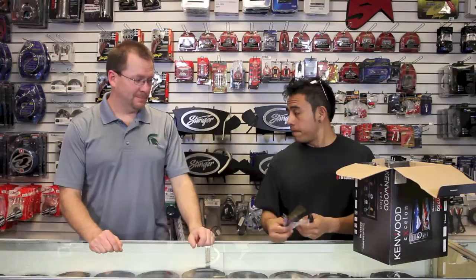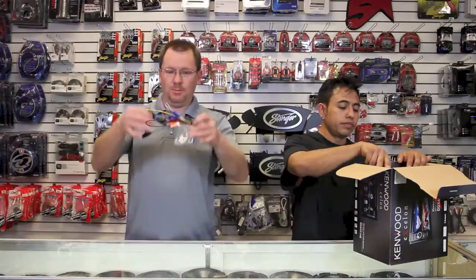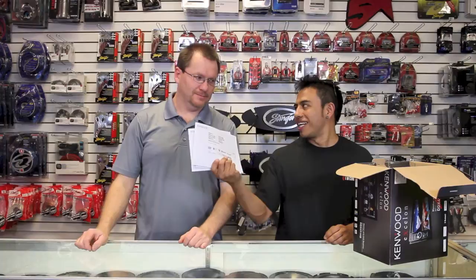Y tenemos el cable principal, la bolsa de tornillos, y el micrófono. It's got a bunch of stuff that came in the box. Y por supuesto, los manuales — three manuals in this box.